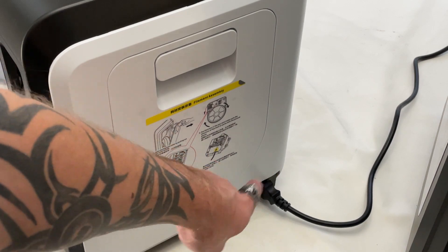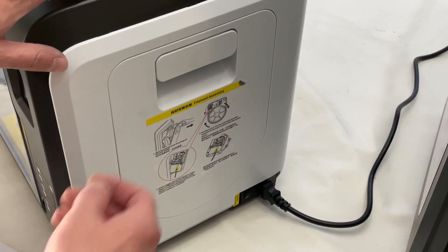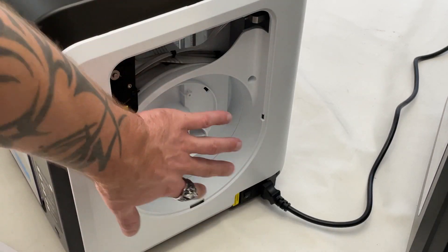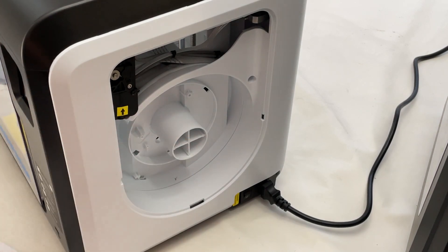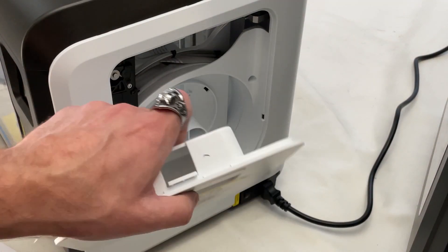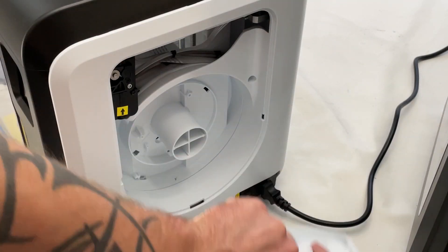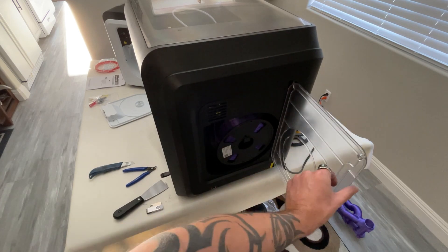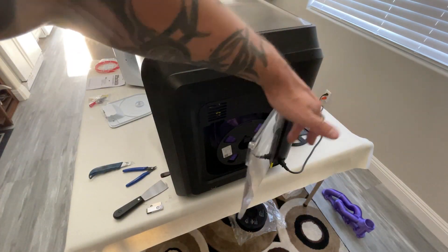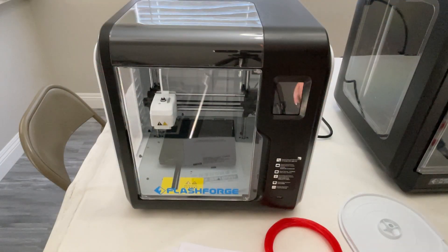The power cord plugs right into the bottom on the right-hand side of the printer. This door comes right off for easy access to get to where you put the filament. I don't like the fact that the whole door just kind of comes off — I wish it had a hinge so it opened, kind of like the AD4, which swings wide open and has a hinge so it doesn't come falling off.